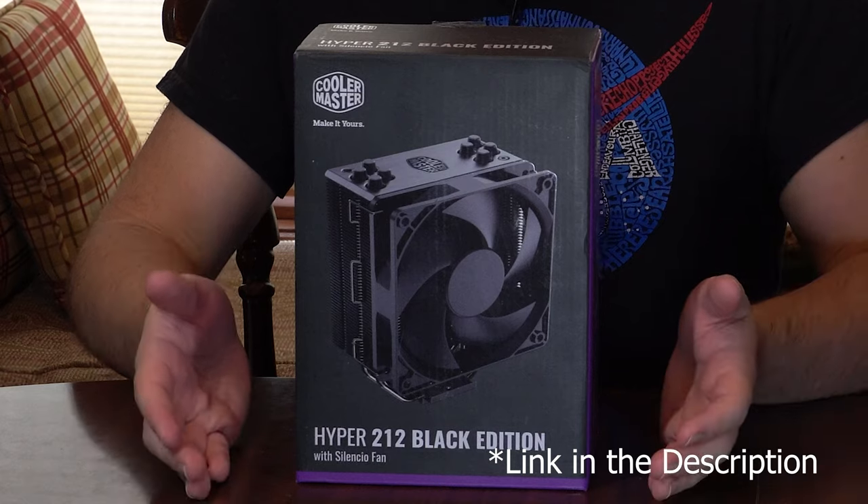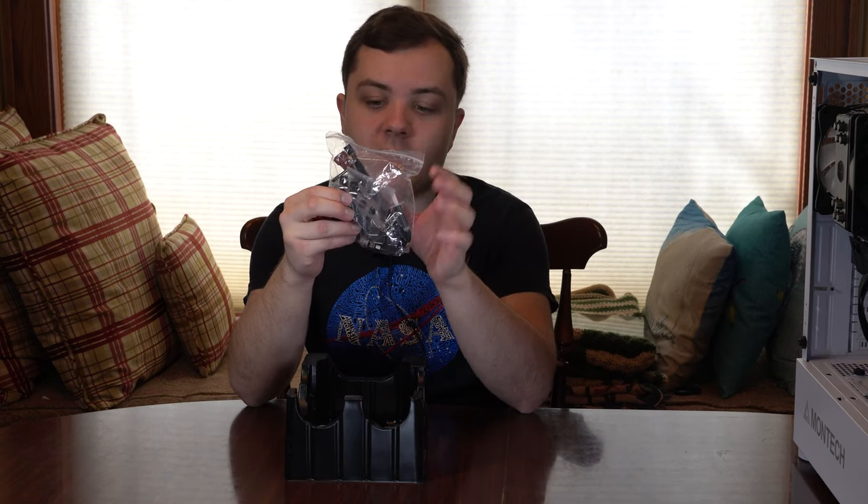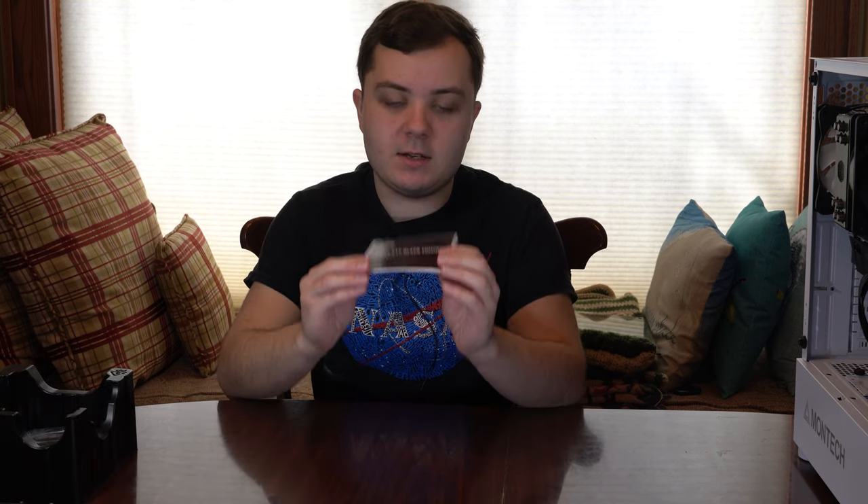So let's talk about the CPU cooler we're going to be using — the Hyper 212 Black Edition from Cooler Master. Inside the box it will come with the cooler itself and all the different parts and screws, mounting brackets, parts to hold down the fan, and it should come with some thermal paste. The other thing you want to look for is the manual. The manual is crucial for installing your CPU cooler correctly. If you did not get this brand-specific cooler, you want to make sure you have the manual because it will be slightly different in terms of how to install it — the pieces will look different — so always refer back to the manual.